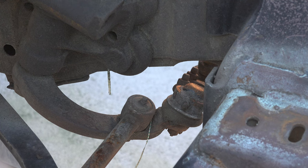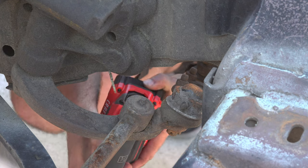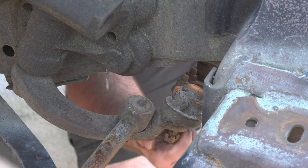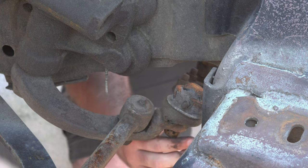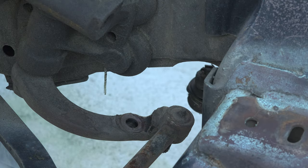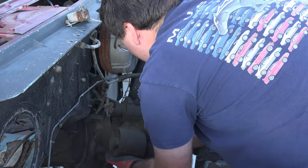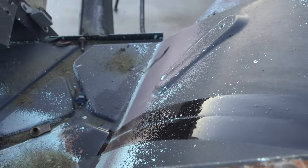Going underneath the car, I disconnected the center link and the driver's side inner tie rod from the pitman arm. I first removed the cotter pins, then the castle nuts, temporarily threaded the nuts back on, and began beating them with a hammer to separate them from the pitman arm. Once separated, I removed the nuts and slid out the center link and tie rod. I then removed the three bolts securing the gearbox, climbed into the engine bay, and retrieved my prize — a big, heavy, greasy gearbox that promptly puked power steering fluid all over the place.